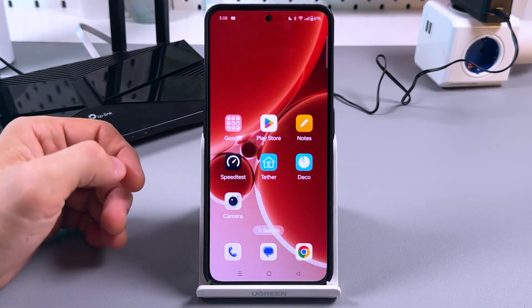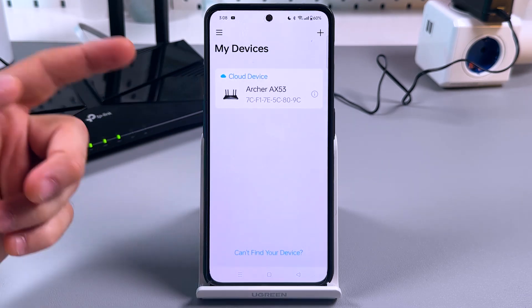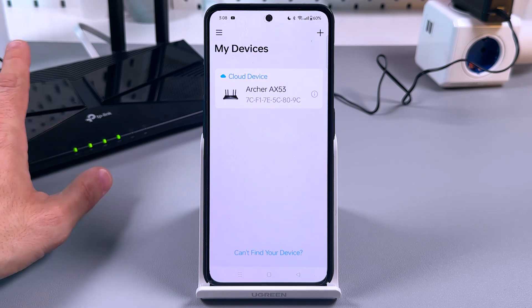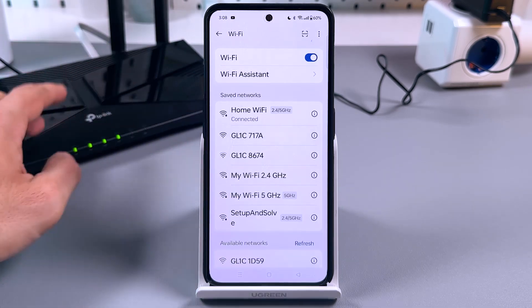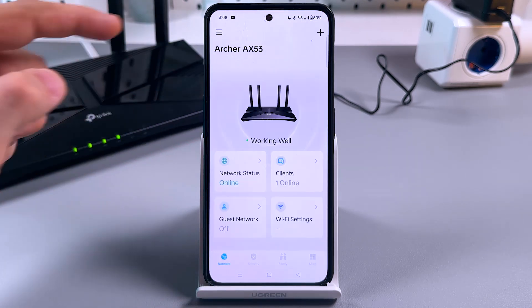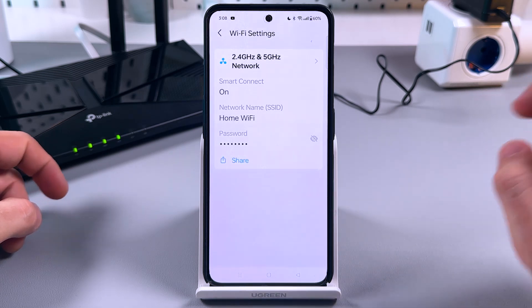If you use the Tether application by TP-Link, open the app and log in to your router. If you don't see your router on the home page, it means you're disconnected from its network. To fix this, just go to your Wi-Fi settings and connect to your TP-Link router's network. Then go back to the application and log in to your router.